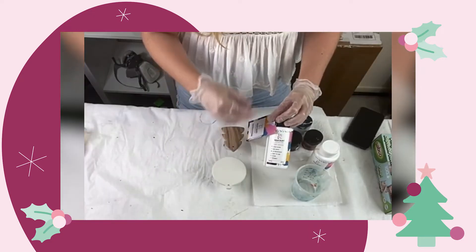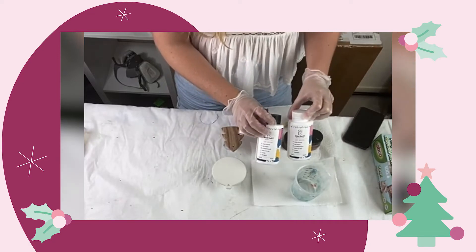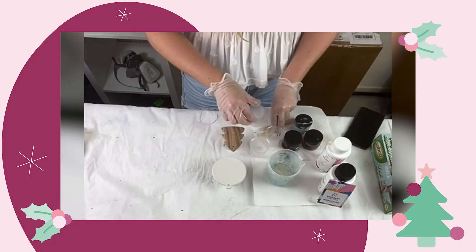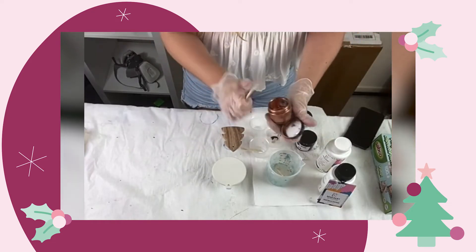The resin that I'm using is an art resin. It's a one-to-one ratio — I need equal parts of the resin and hardener. Once you have equal amounts, then you just want to make sure that you give your resin a really good mix. I'm using three colors today, and you just need to combine the pigment and the resin together.